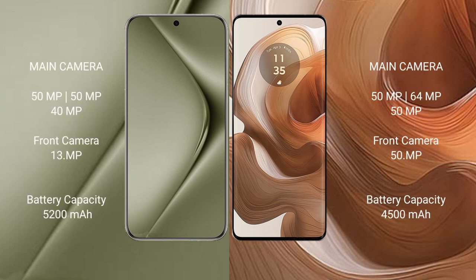The Huawei Pura 70 Ultra features a triple rear camera setup: 50MP plus 50MP plus 40MP, with a 13MP front camera. The Motorola H50 Ultra also features a triple rear camera setup: 50MP plus 64MP plus 50MP, with a 15MP front camera.